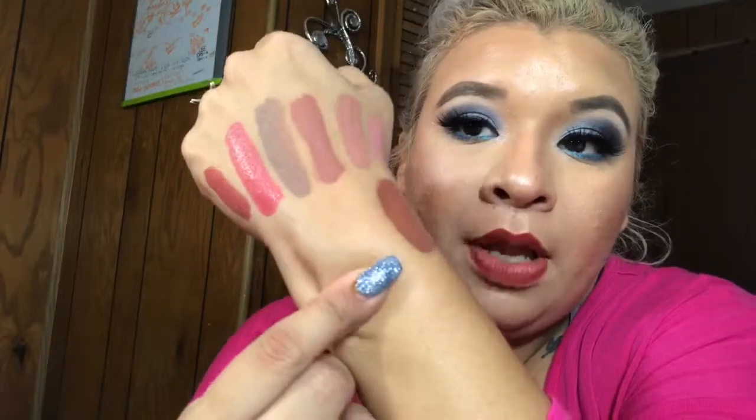And then Leo — I don't think I own Leo. Yeah, I don't own Leo. So this one is Leo, which is, of course, part of the nude collection. It has more of a chocolatey color to it, which is this one right here. I really, really like that shade. It's really, really pretty. It might smell like root beer too — or maybe I'm just smelling the others.